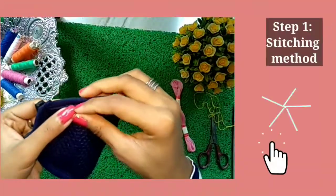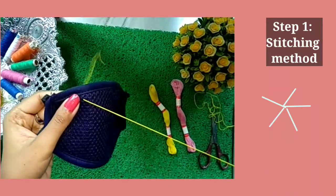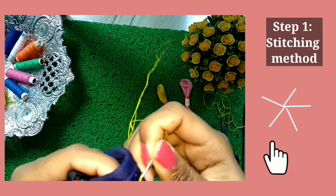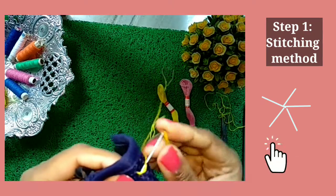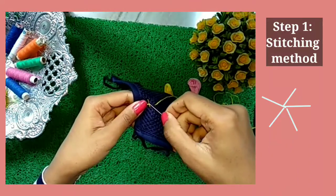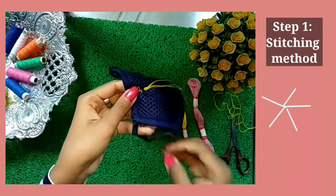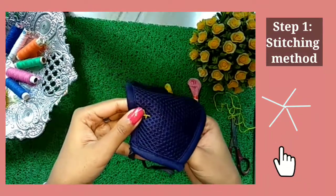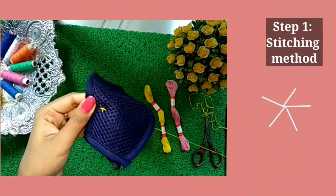Now we will stitch. We will follow Step 1 stitching method that is shown to your right. We will do exactly in this manner. Finally we are done with Step 1.